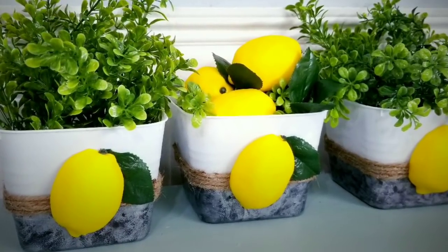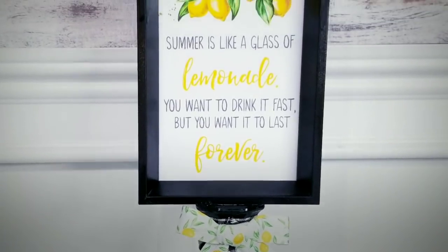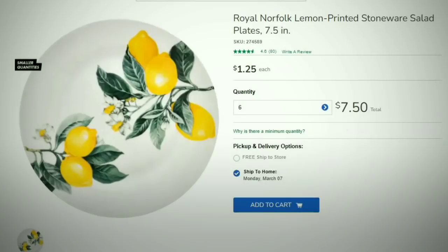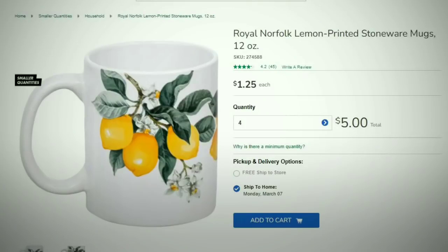Let me show you some lemon items that are now available in small quantities at Dollar Tree Online and also in some Dollar Tree stores. The first item are these 10½ inch lemon dinner plates with a minimum of 6. They have 5½ inch lemon bowls with a minimum of 6, and 7½ inch salad plates with a minimum of 6. They also have an assortment of lemon print kitchen linens with a minimum of 4, as well as 12 oz lemon print mugs with a minimum of 4.